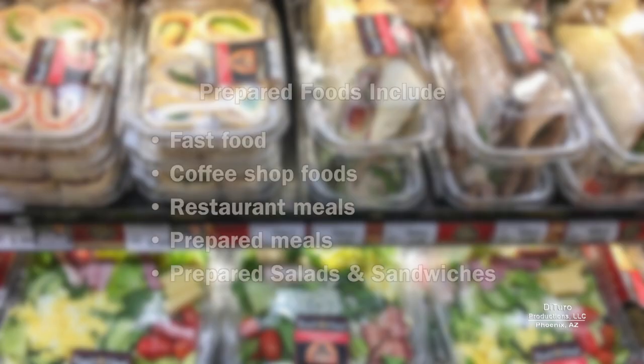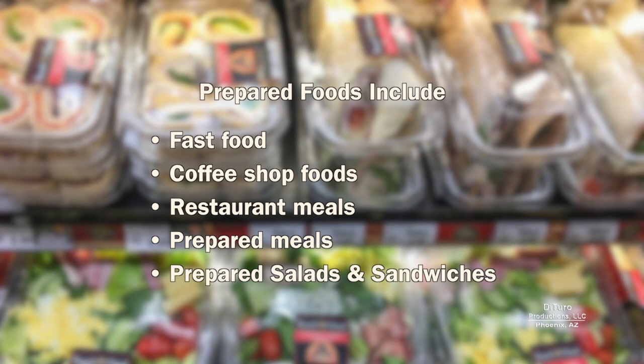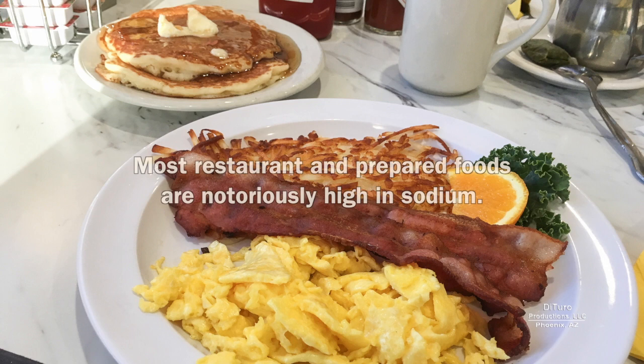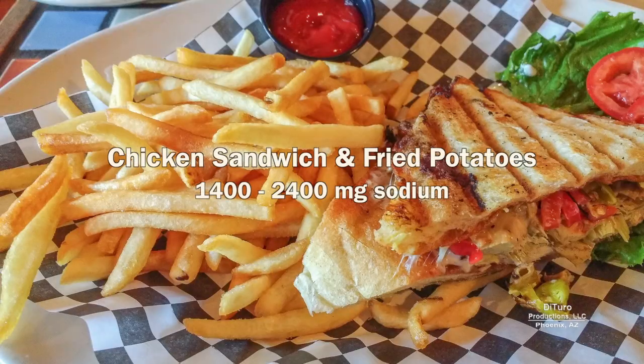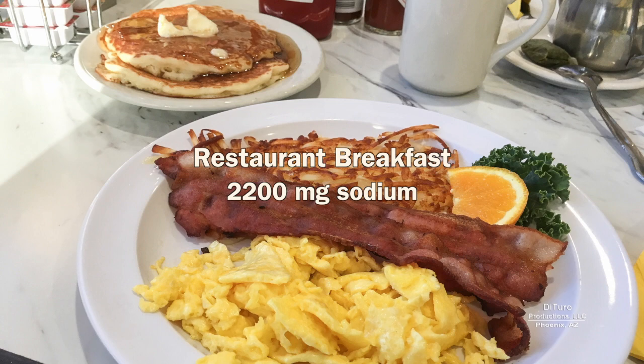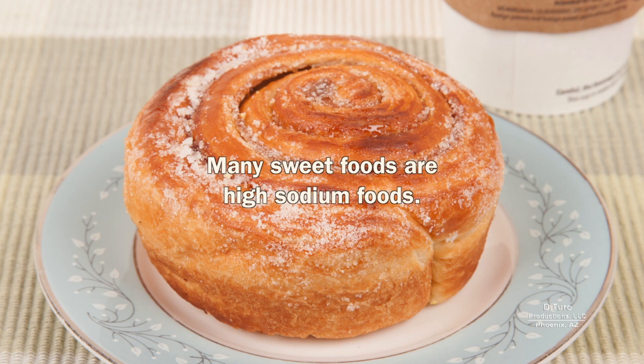Tip number nine is to replace prepared foods with home cooked foods. Prepared foods include fast food, coffee shop foods, restaurant and prepared meals, and prepared salads and sandwiches. If you're serious about reducing the amount of sodium in your diet, here are the top 10 foods that will make the biggest impact. Most restaurant and prepared foods are notoriously high in sodium. A sandwich and fried potatoes can provide up to a day's worth. Two restaurant pancakes can provide a half a day's worth of sodium. A restaurant breakfast can provide up to a day's worth.